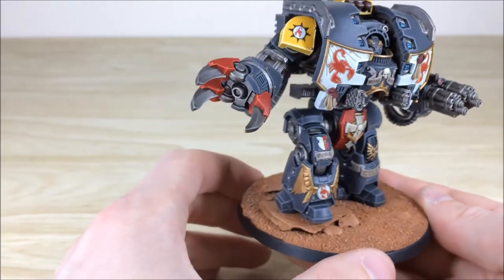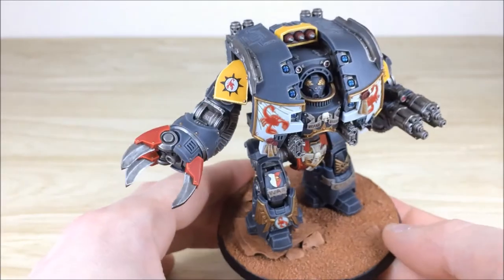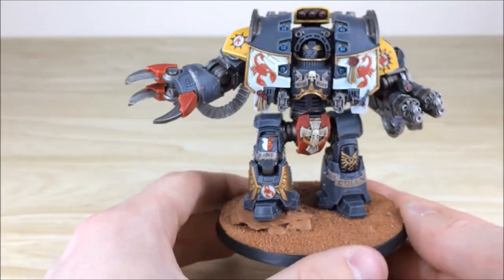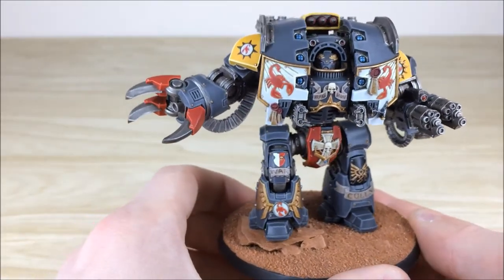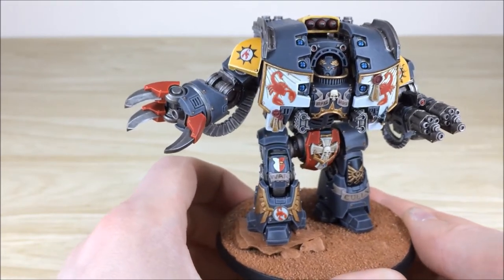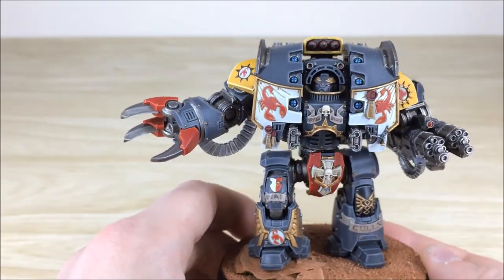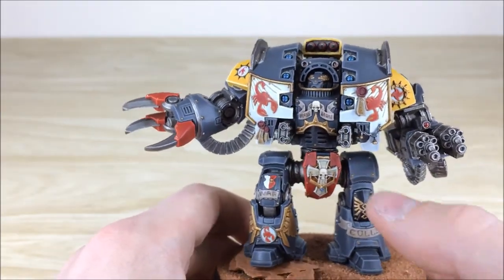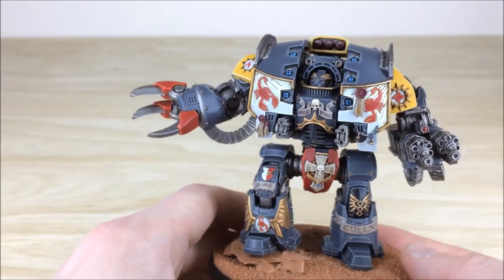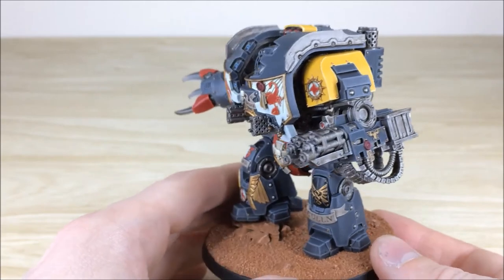This absolutely monstrous claw is really impressive — I think I'd probably use the Leviathan claw on my own Leviathan as a close combat weapon instead of the current one. It's disgustingly menacing looking. The helmet of the dreadnought has a little bit of leaf work done on it as well. There's great attention to detail on all the extra icons, with a little bit of chain and hanging icons as you can see there.